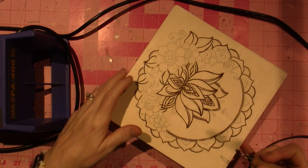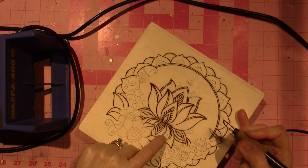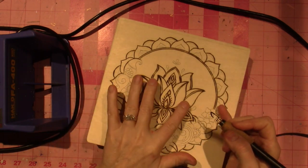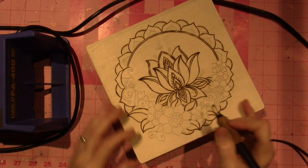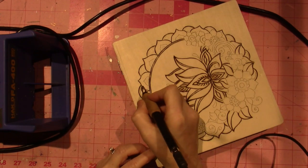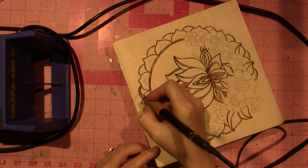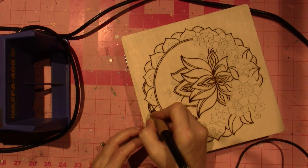I decided to do this lotus, but I left out a lot of the details on the lotus petals. I'll see if I'm going to add those because I think it still looks good just the way it is. Now this has a very narrow — let me see if I can do it.